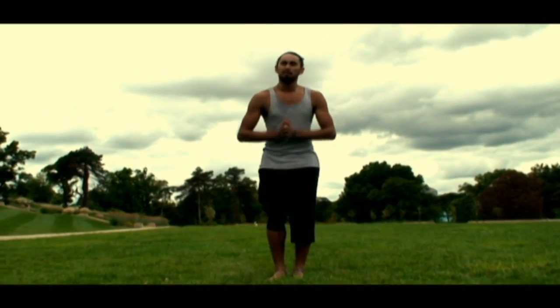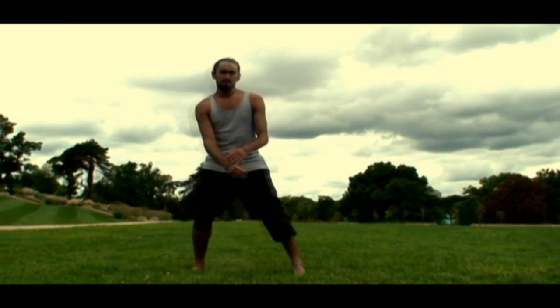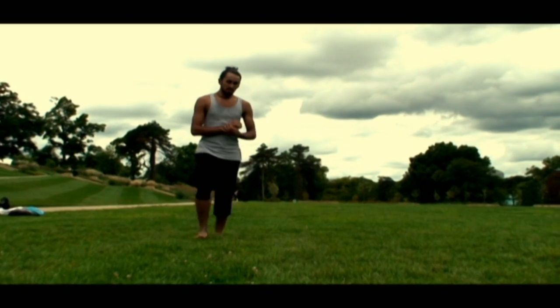What's up, you guys? This is a tutorial for the double leg. In capoeira they call it armada dupla. There are a bunch of other names you can call it — some people confuse the side flip with the double leg.